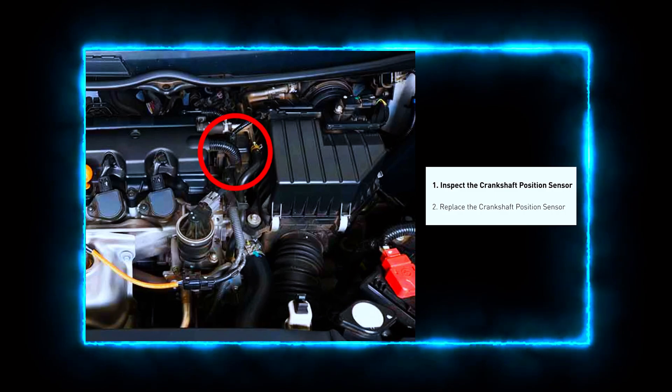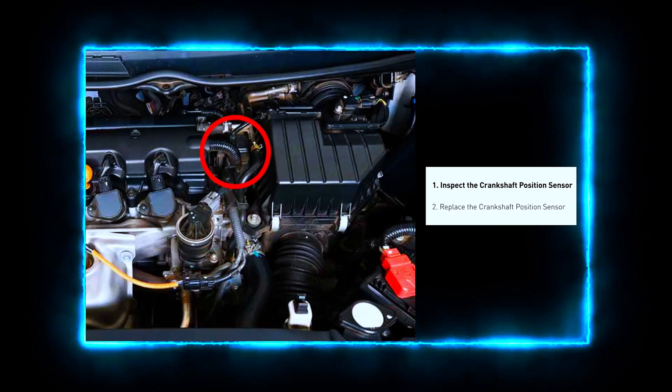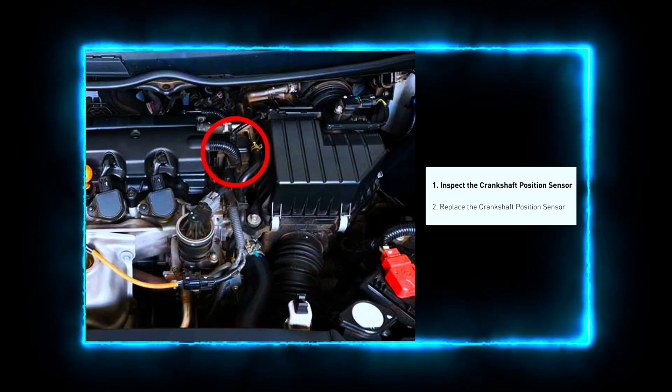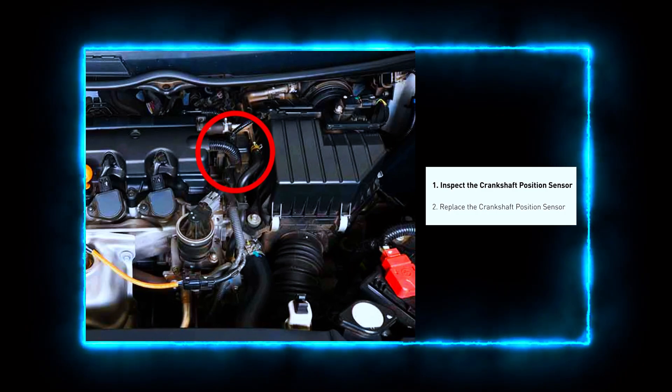First, we need to locate the crankshaft position sensor. It's usually near the bottom of the engine, close to the crankshaft pulley. Check your vehicle's repair manual if you're having trouble finding it.